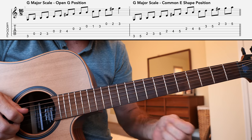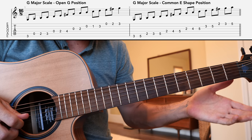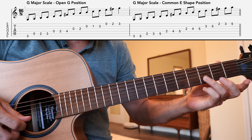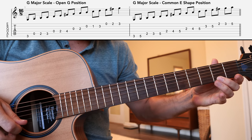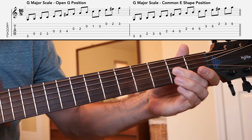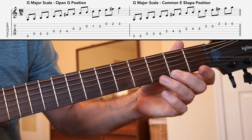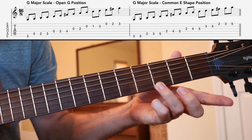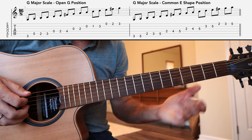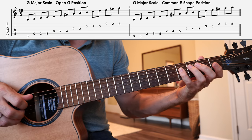Finding those notes in the next octave: 2nd fret of the G string, the open B string, 1st fret, 3rd fret, then the open high E string, 2nd fret, 3rd fret — giving me the notes G, A, B, C, D, E, F sharp, G. It's so important that we practice singing these scales. You put that together and we have the G major scale in its open position.